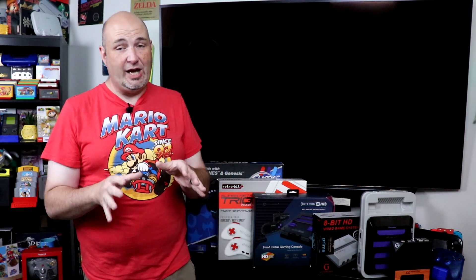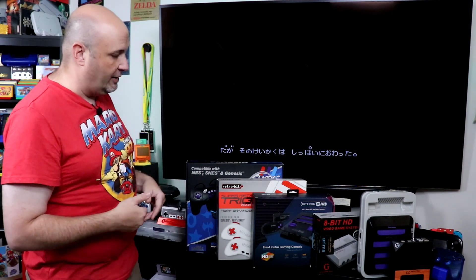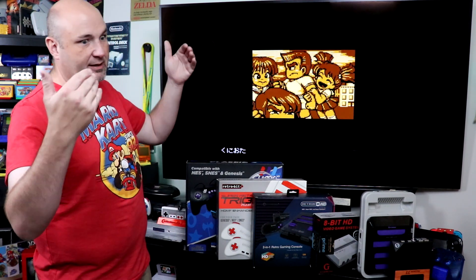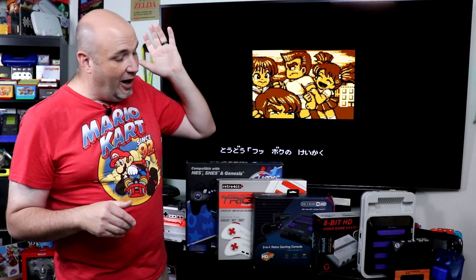If you want to check out some of the videos we've done — reviews on the Classic HD, Classic 2 HD, Classic 3 HD, the Super Retro Trio 3 Plus, the Retron NHD, Retron 2 HD, Retron 3 HD, all the Gamers Tech systems and more — those episodes are coming up for you right now.